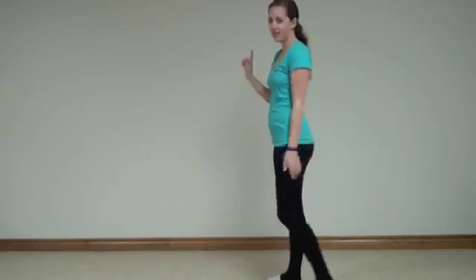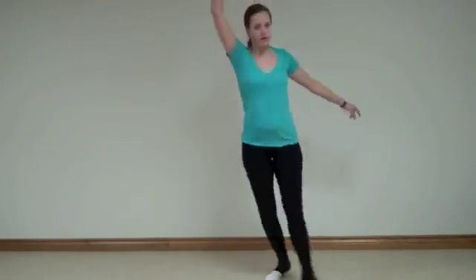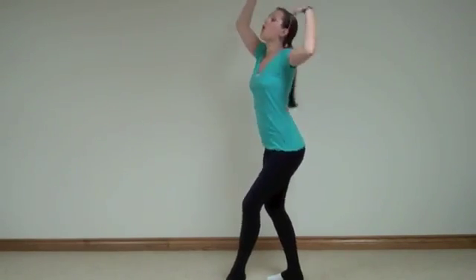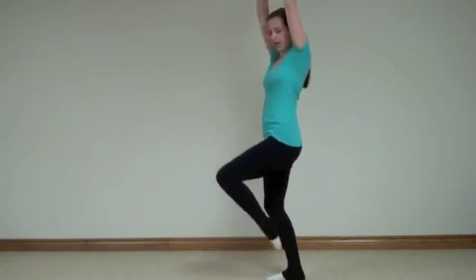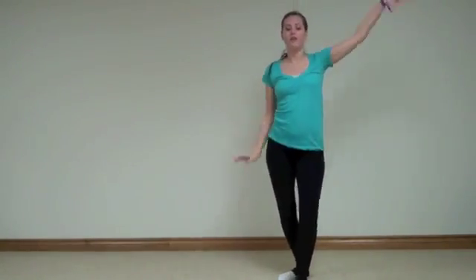So let's go over that section. To the back — five, six, seven, eight, one, two, three, four, five, six, seven, eight, one, two, three, four... five... one, two, circle, to the front.